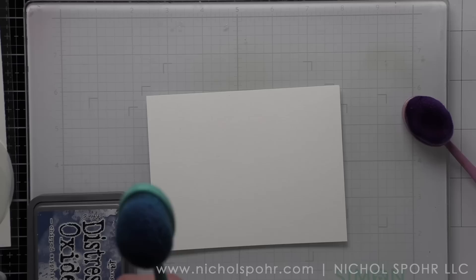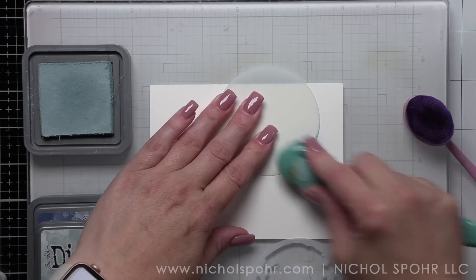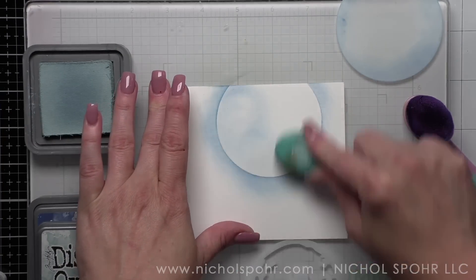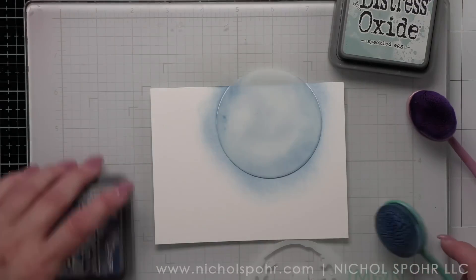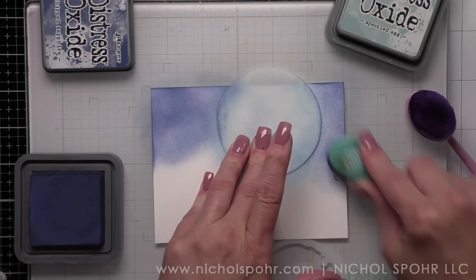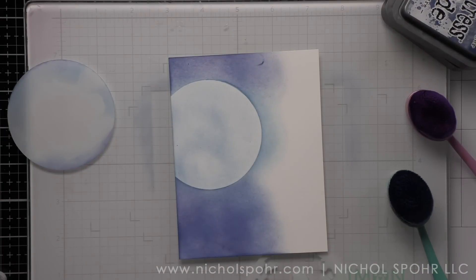On a 4.25 by 5.5 inch background of smooth white cardstock, we are going to start with our solid moon mask. We are going to blend around this just to get the glow of our moon with Speckled Egg distress oxide ink — just a little, just going around the edge. I have a certain set of blending brushes for distress oxides and then other brushes for dye inks. We're going to remove the mask and apply whatever's left on the blending brush as a layer of Speckled Egg to the moon itself, so it's a beautiful light blue. Then we're going to ink blend all around the moon, starting up at the top with Chipped Sapphire, keeping the moon mask in place, then taking some Seedless Preserves.